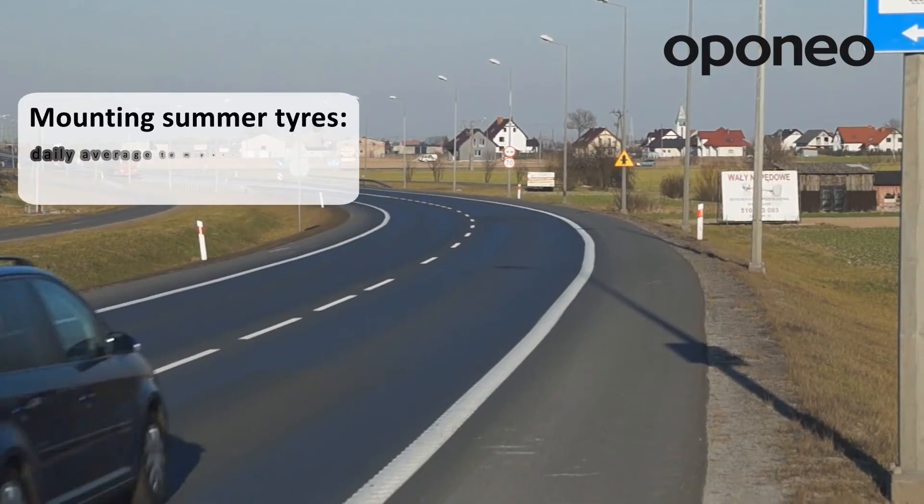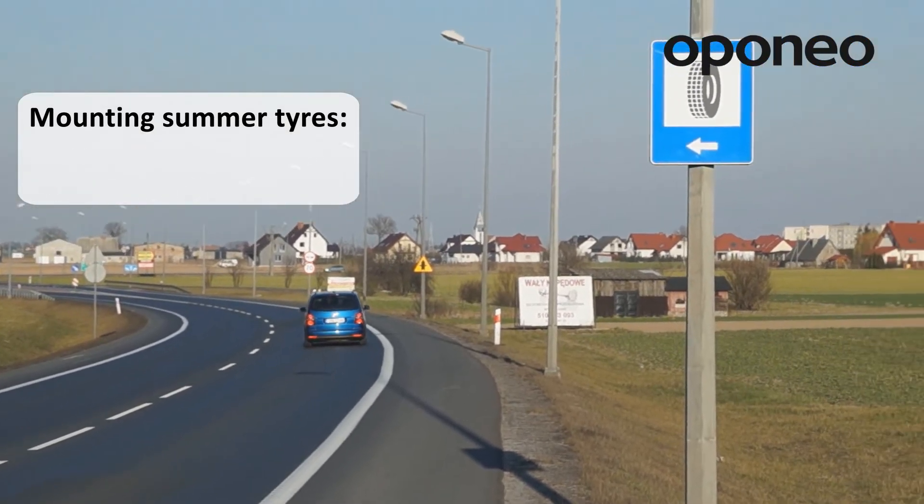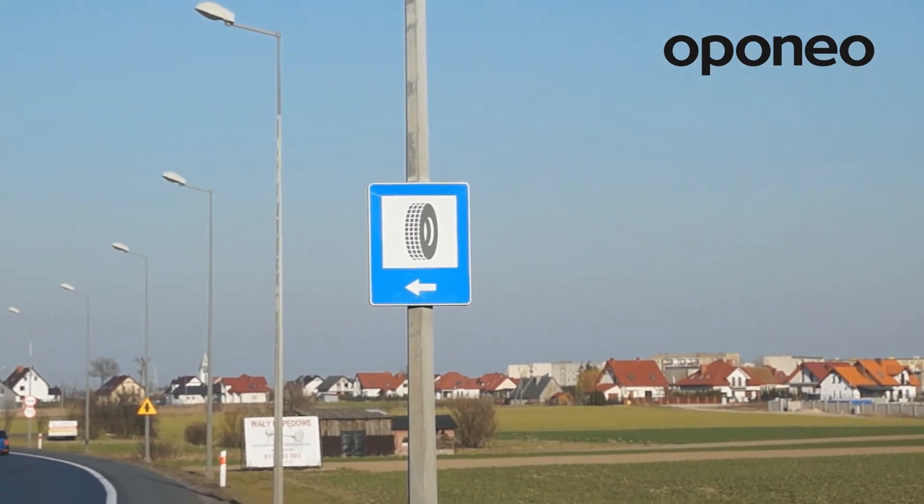For the same reason, it is not advisable to change tires for summer ones just after a few warm days. It is more sensible to wait for predictable weather conditions and then replace the tires.